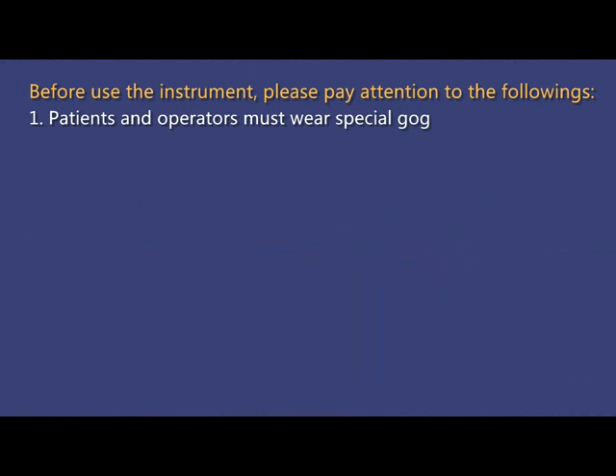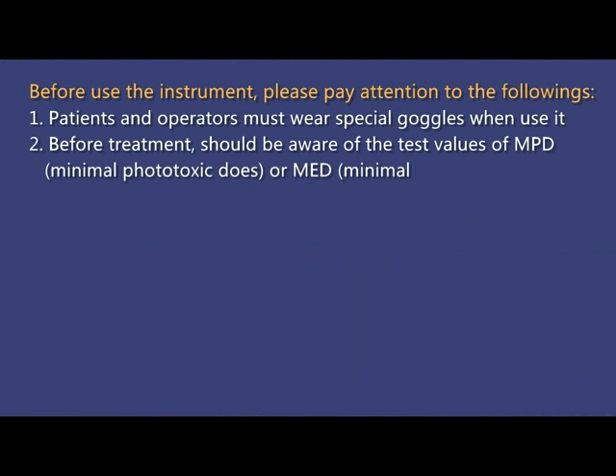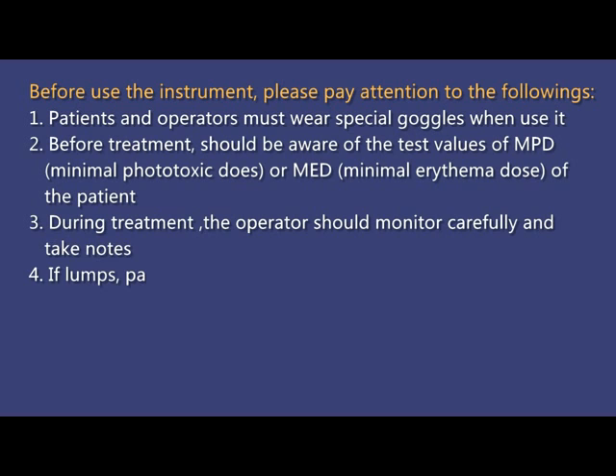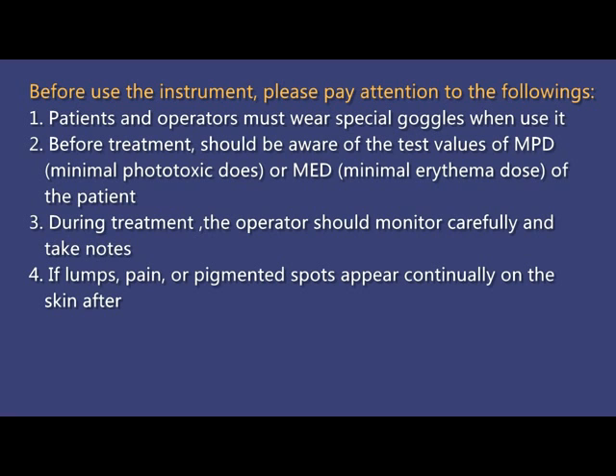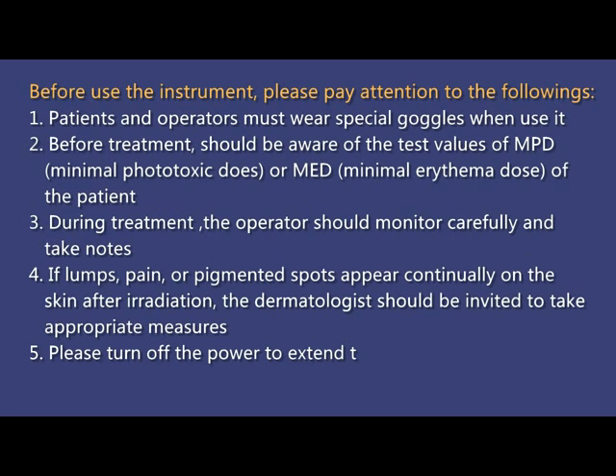Before using the instrument, please pay attention to the following. 1. Patients and operators must wear special goggles when using it. 2. Before treatment, you should be aware of the test values of MPD (minimal phototoxic dose) or MED (minimal erythema dose) of the patient.